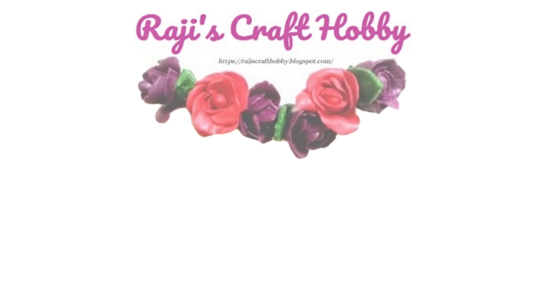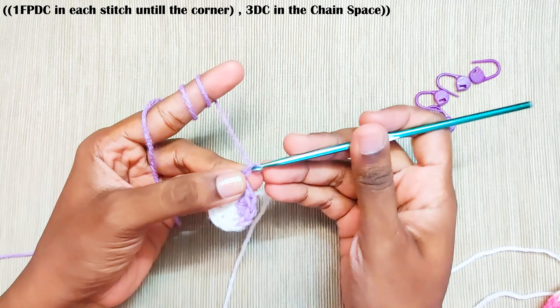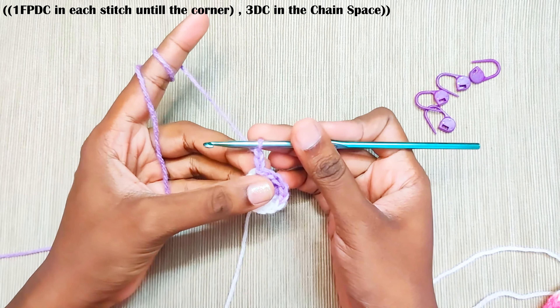Once you have done all four corners, pull up this loop to close the gap and make a slip stitch on top of this first double crochet.